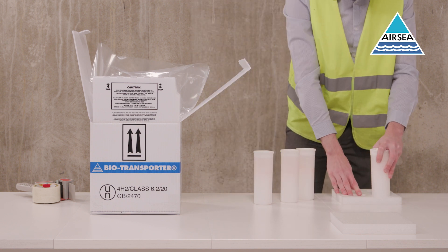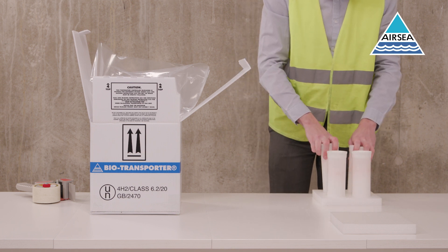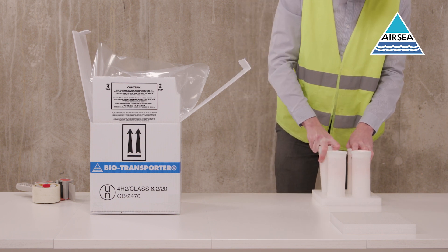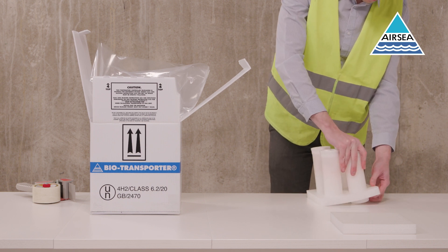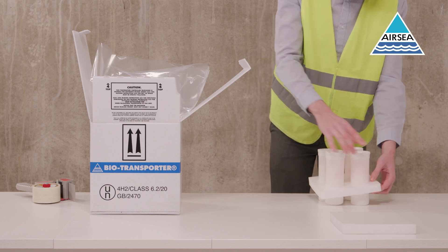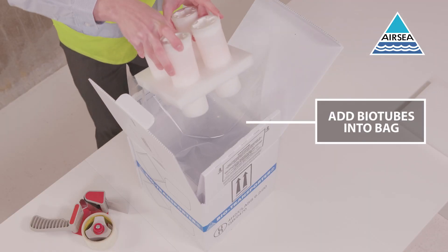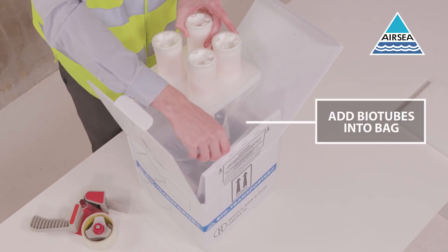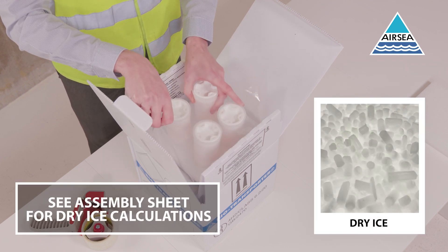Place the biotubes into the foam stabiliser. Place biotubes into the polythene bag and fold the bag over. If using dry ice, completely fill the polythene bag.